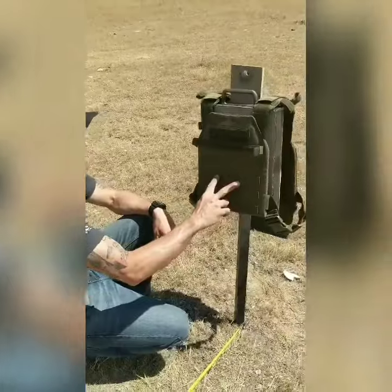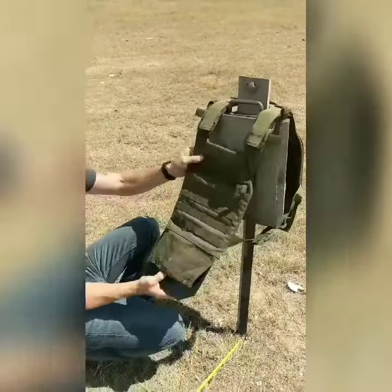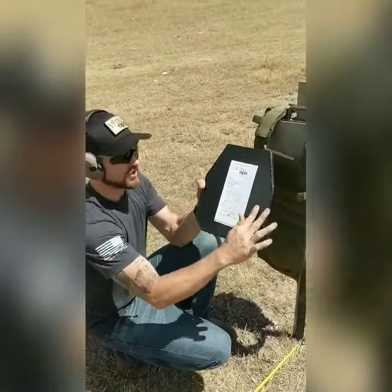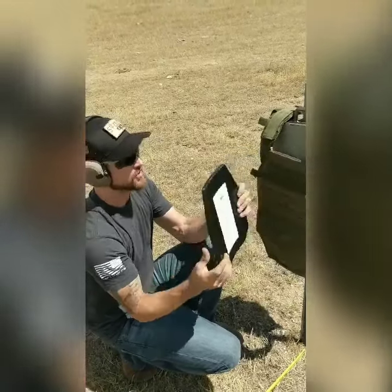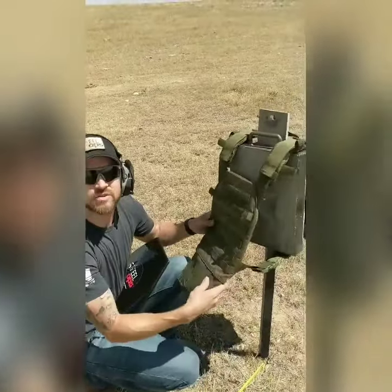These were your two impacts right here: M193, M855. No penetrations. Very little back face deformation in fact. All of your edges are good, and notice that the PlayCare has no tears or anything like that in it.